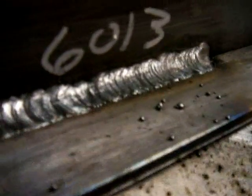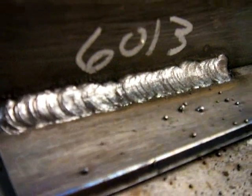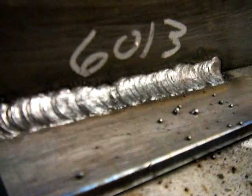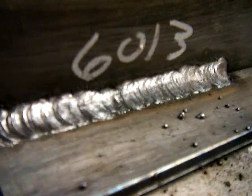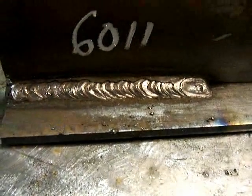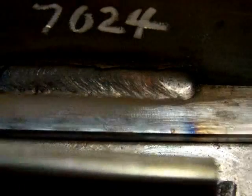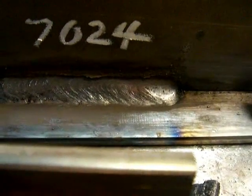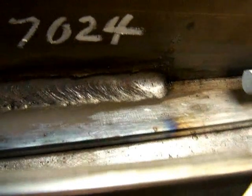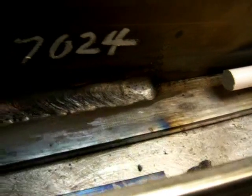Here's the 6013. Didn't change the amperage — still set on 85 amps, not quite hot enough. It would have been smoother and better with another 20 amps. That was a 1/8 rod 6013. 6013s run well on AC also. Here's the 6011 5/32 — it looks a lot like the 6010. And there's the 7024 drag rod. Even though it wasn't hot enough and seemed cold, it still made a good smooth bead, because that's what it's intended to do — make nice, smooth, large welds.